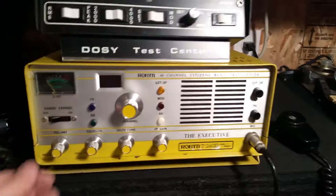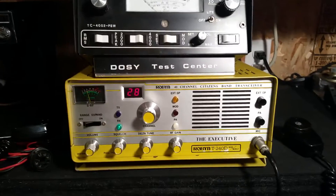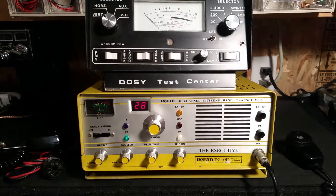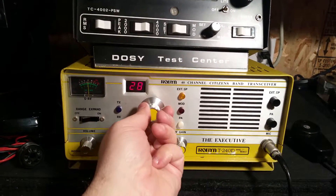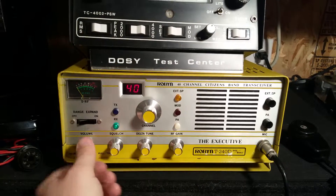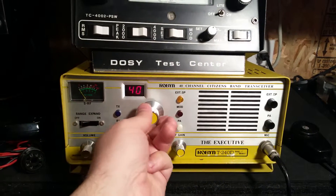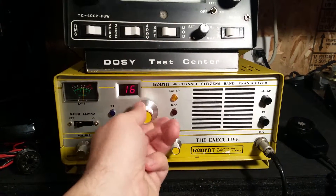I'll go ahead and power it up. Got some skip rolling in today, but I basically just wanted to show you the functions here real quick. It is a 40 channel unit and all the digits — everything's working good on it.